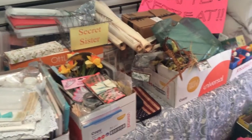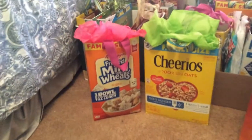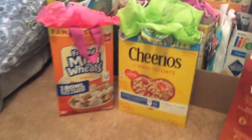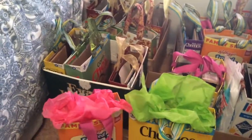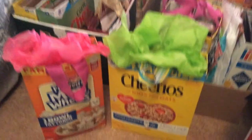But here's what I want to show you — aren't these the cutest? I have made gift bags out of cereal boxes! I'm gonna see if I can do this one-handed. As you can see I have a bunch of them, and I haven't put tissue in all of them because I have to travel with them.